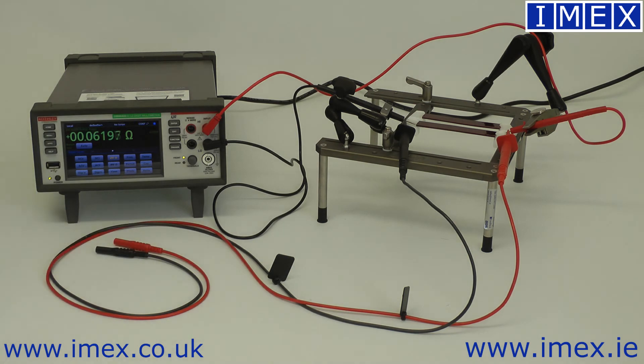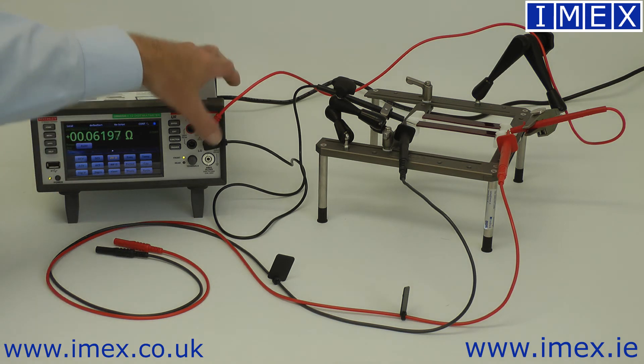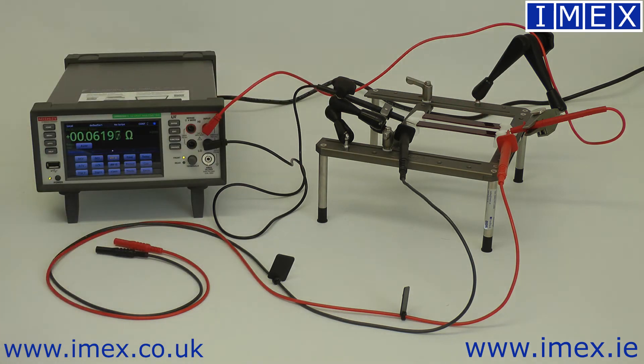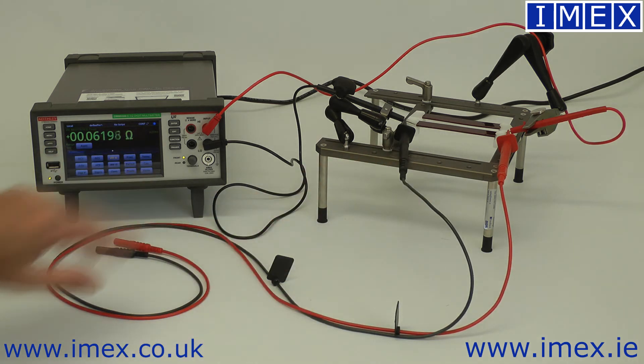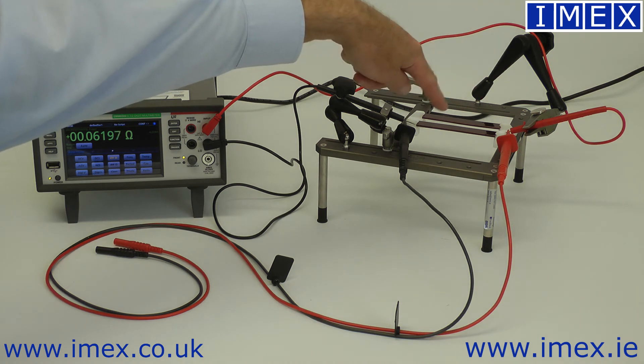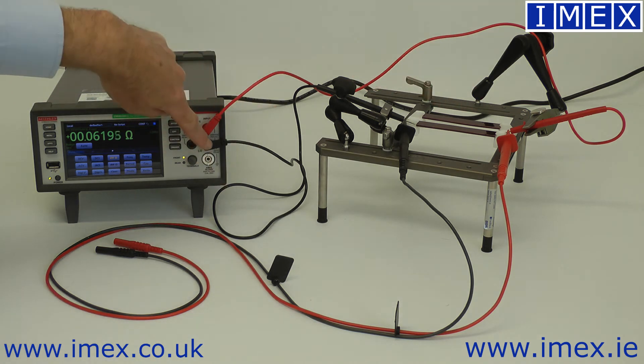So I can show you that in the real world. Here we have a DMM6500, a six-and-a-half digit multimeter from Keithley. At the moment it's set up to measure just two-wire resistance across a block of aluminium that we have in the clamp over here. I've got the other two leads attached, but they're not plugged in. So we can see here we're measuring 0.06 ohms — that's 0.06 ohms through that wire, through the piece of aluminium, and through this wire back to the meter.